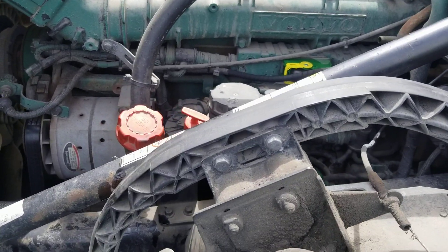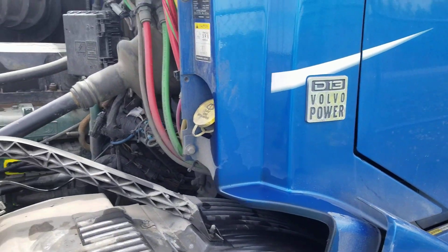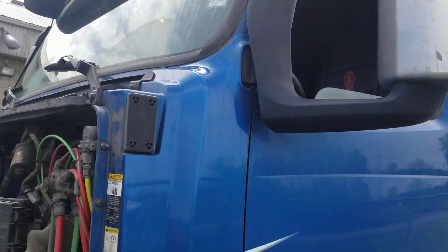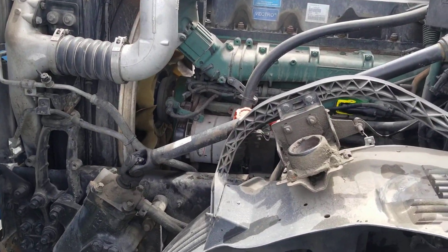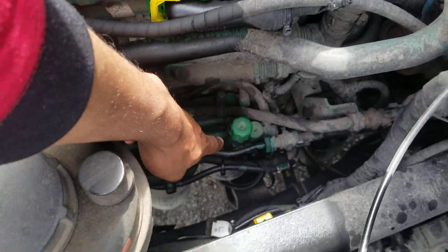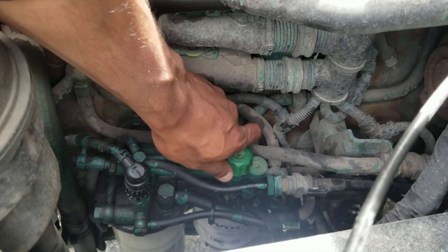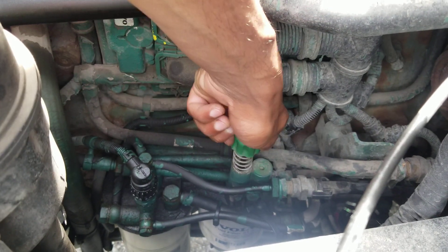For this Volvo D13 it's on the driver's side and it's located right here. What you're gonna do is push and turn it to unlock it.